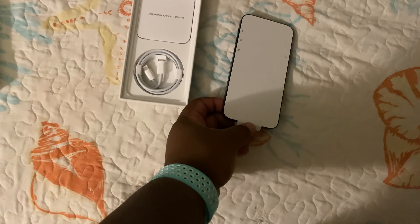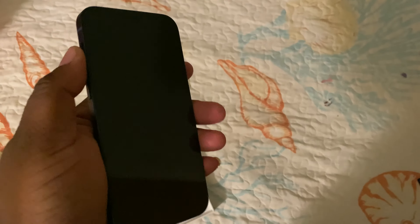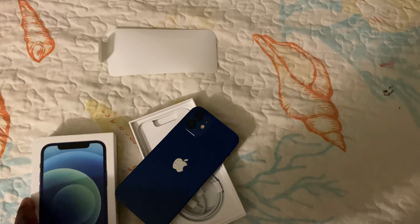Just take this off really quick and boom, there we go. Oh, I love that. There we go guys — iPhone 12, very fast unboxing, really really quick.